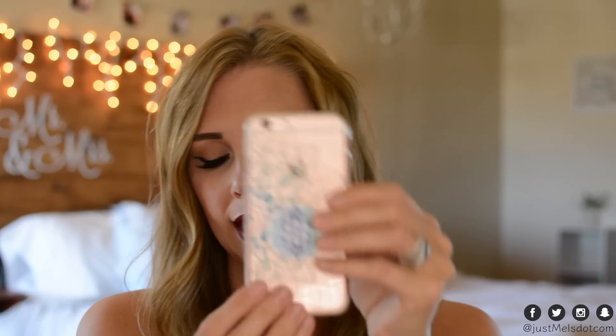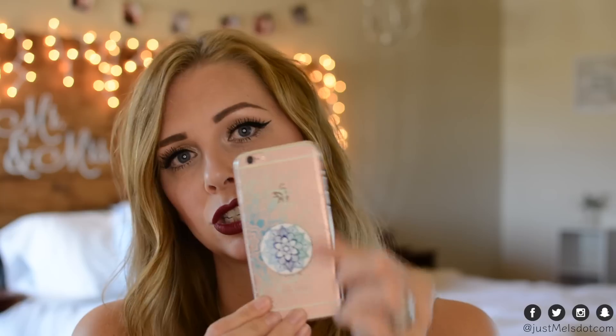You could always order more pop sockets and just put them on each phone case to have a different one that matches. I did make this one to kind of match the phone case that I have, and I think it matches pretty well actually.